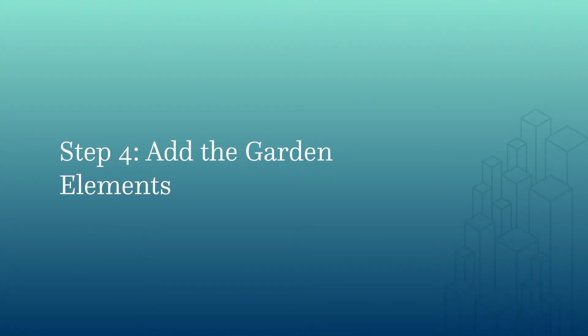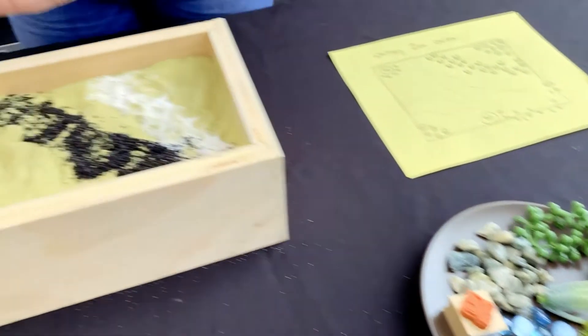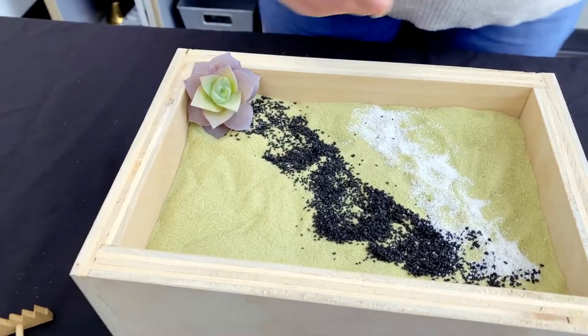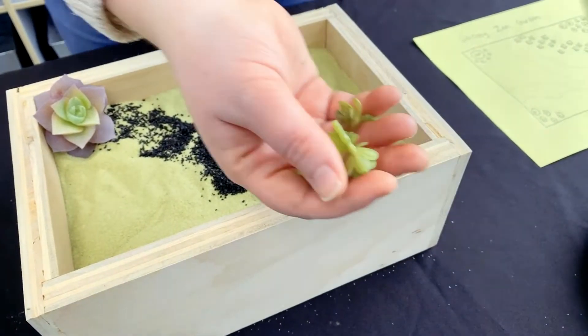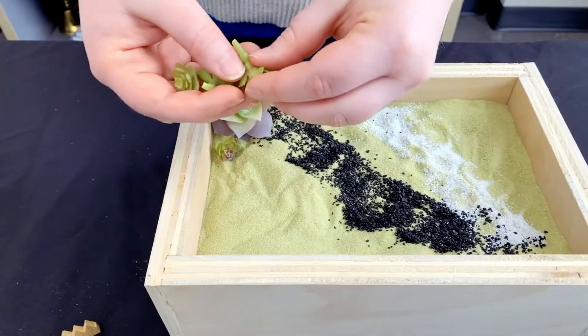I made a plan to put some plants in a corner here, so that's what I'm going to do. Something you can try is you can cut up pieces of your plants and then everybody can use different ones. Here I'm just going to put mine in like that.